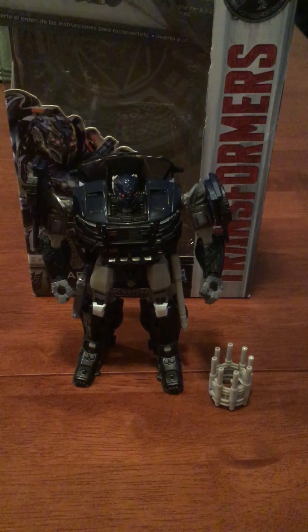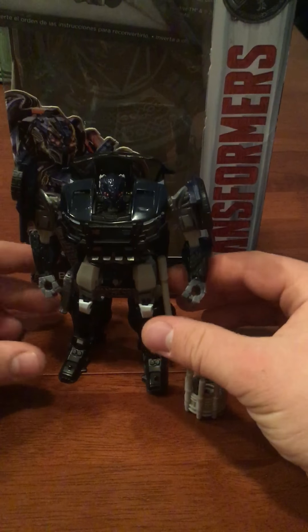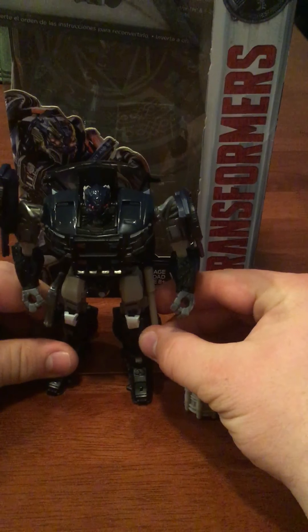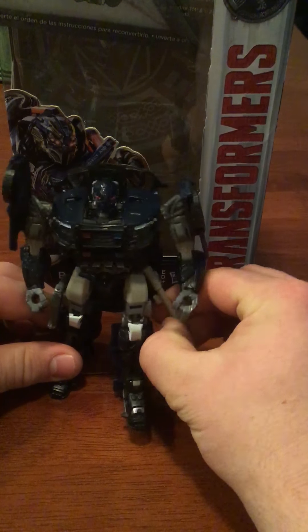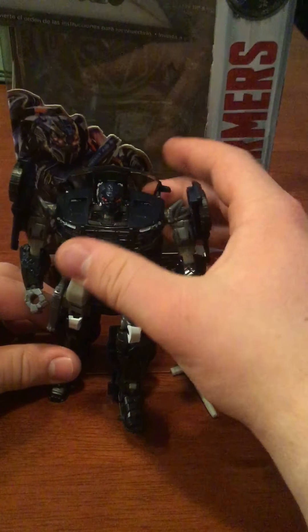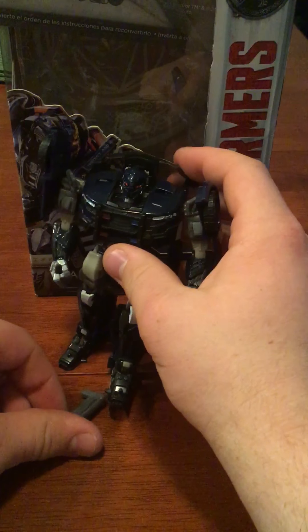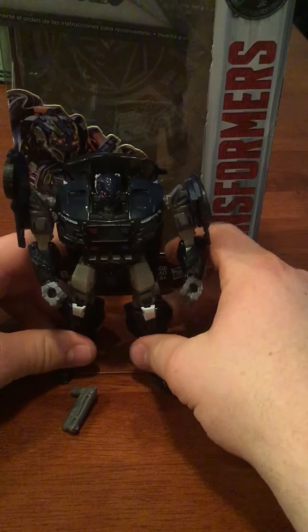And then we have his police baton, which is nice — I like it, I think it's good. And then his little pistol. I like the color on that. Very nice.